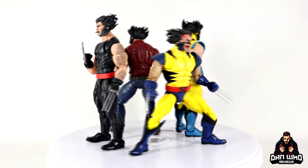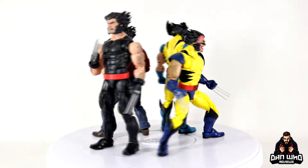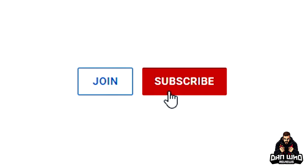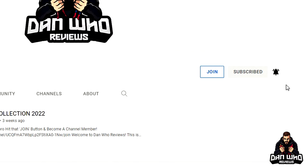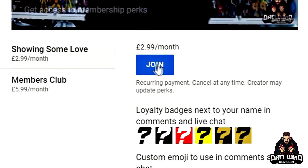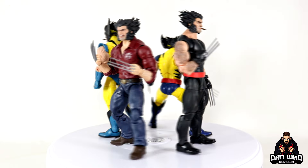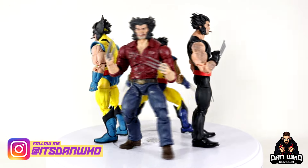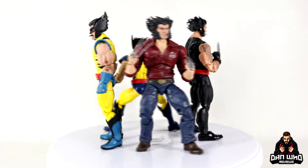If you like Marvel Legends you are absolutely in the right place — check out the videos tab and playlist. Please hit that subscribe button and the notification bell, don't miss out on videos, and please hit that join button to become a channel member. Shout out Dyshow Creations — links in the description. Follow me on Instagram at It's Dan Who, I'm also on Twitter at Dan Who Reviews. See you on the next one.